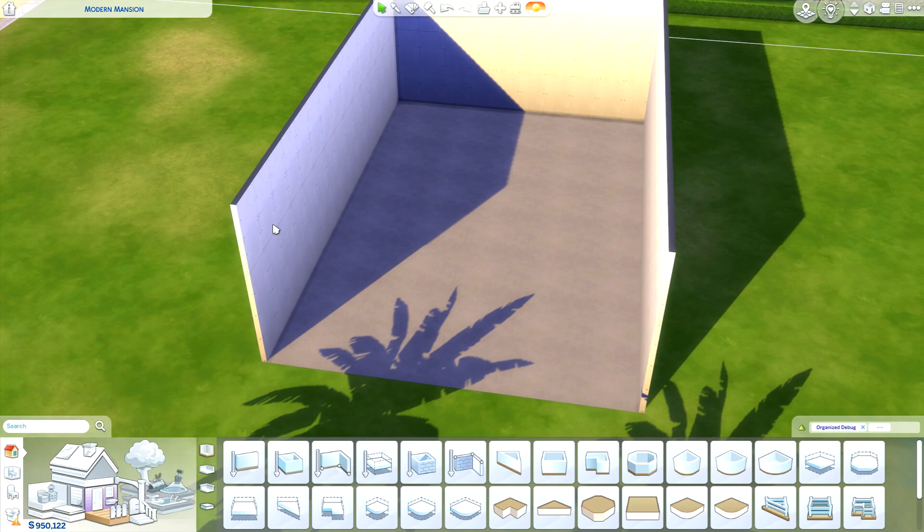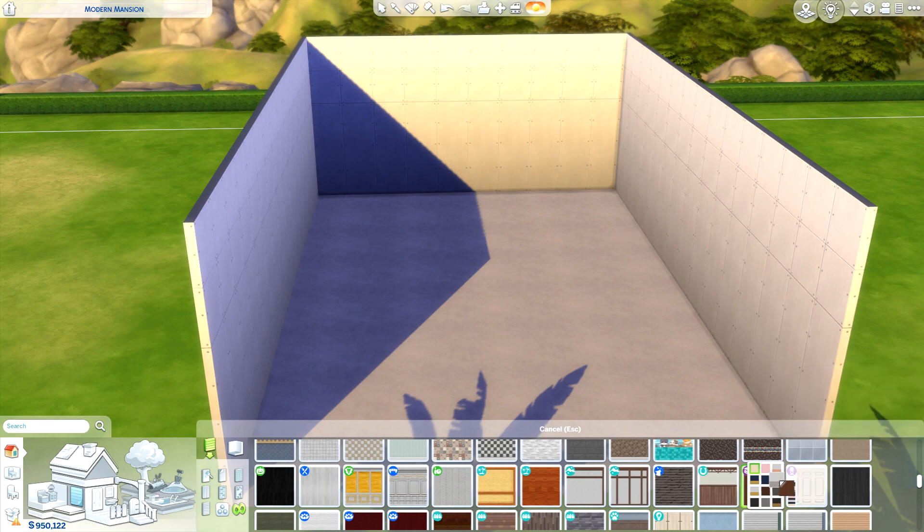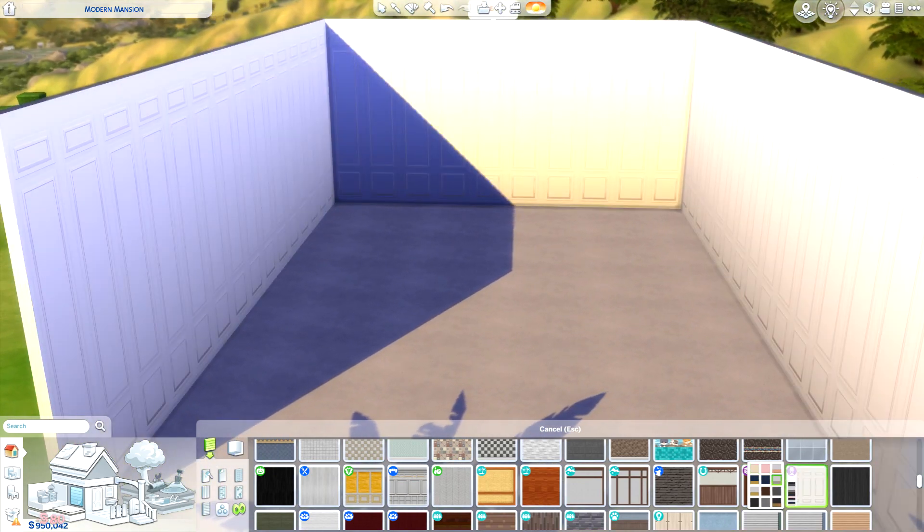The bedroom seems really elegant, so I feel like we're going to use a lot of that modern lux stuff. I'm just going to use the basic white swatch.